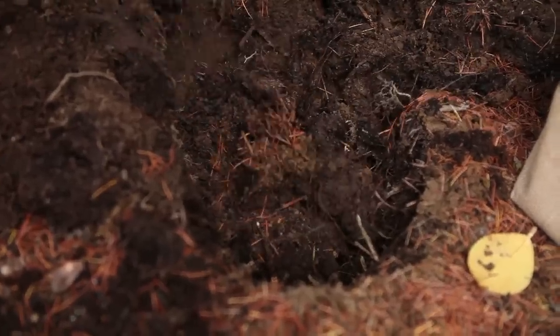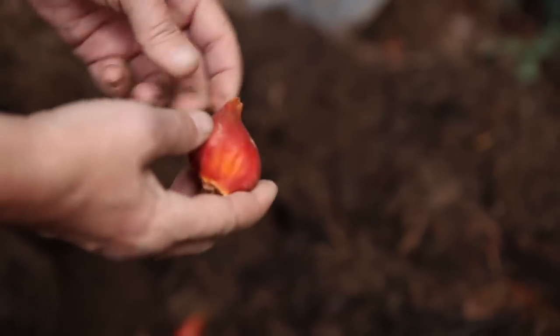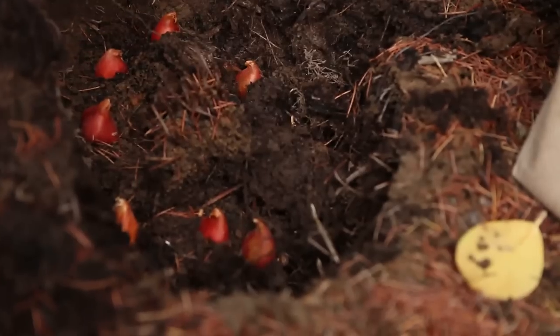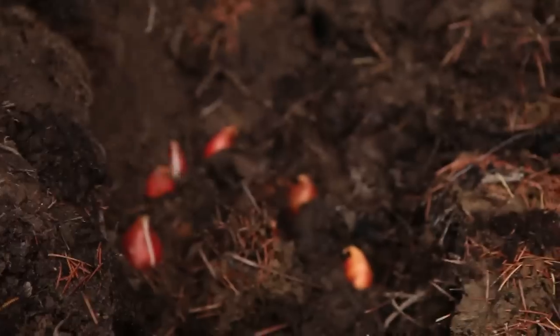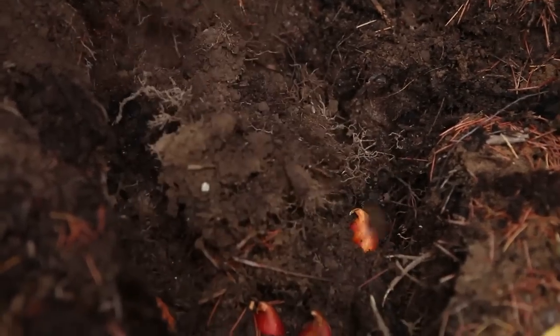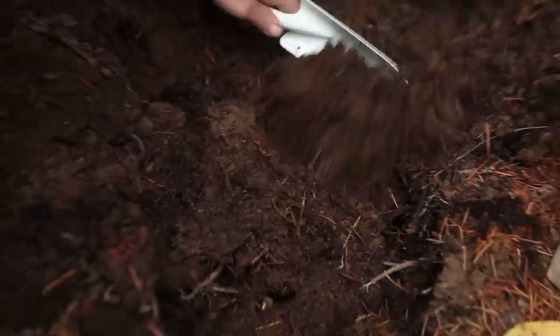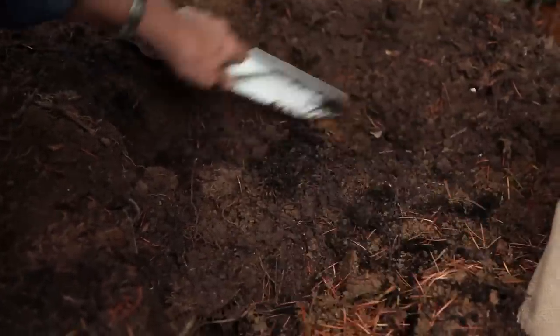Now that all the daffodils are in, we're ready to cover them up with dirt and some of these old roots. Then we take our next layer, the tulips, and we're gonna do the same thing. Our top layer is Siberian squill — they do not go nearly as deep as the other bulbs, so we're gonna fill in a lot of the hole before we get to them.